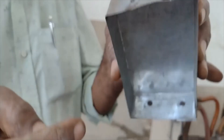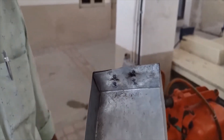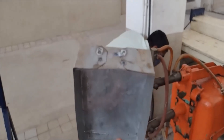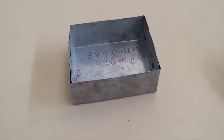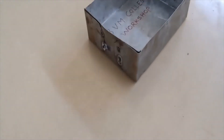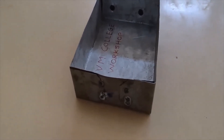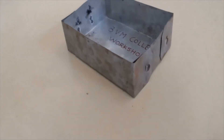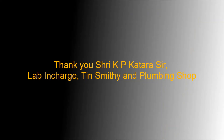This is the spot welding machine. Since many students are at home and don't have access to a spot welding machine, you can make all four joints as rivet joints. This is our final object — use whatever resources you have available and try to make this object at home. Thank you to K.P. Katara sir for his help.